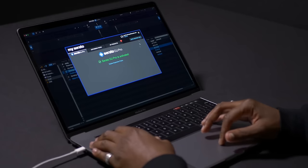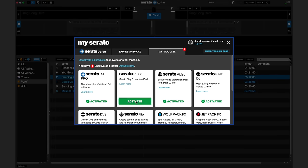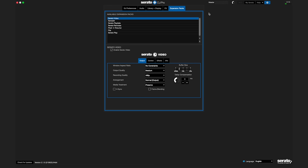To activate Serato Play, go to MySerato and log into your account. Then go to My Products to activate Serato Play. Once purchased, go to Setup and then to Expansion Packs to turn on Serato Play.